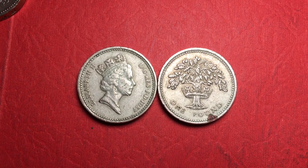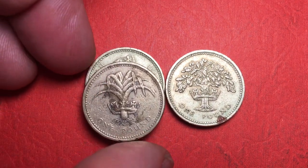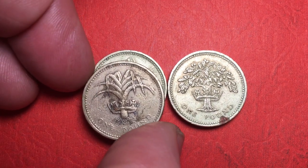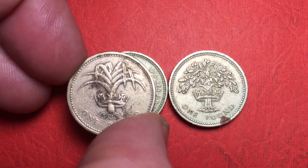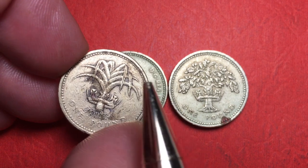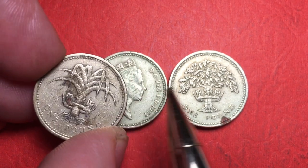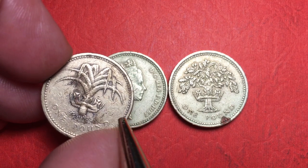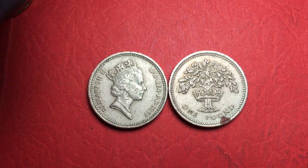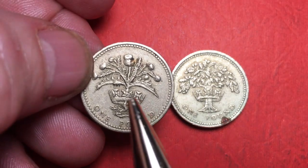You may recall that in the past we took a look at a couple of other ones. Here's one of them — that was the leek, the Welsh leek. And of course this thing in the center is the Royal Diadem, which all these coins have in the center. So we talked about the Welsh leek and the Scottish thistle.